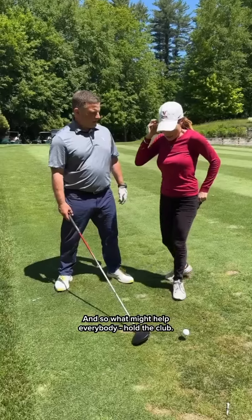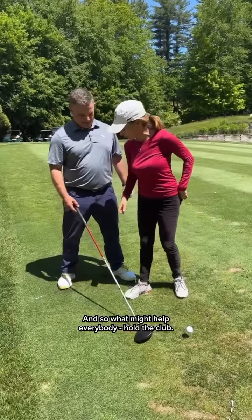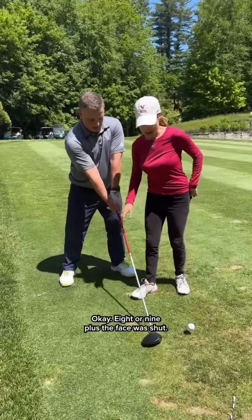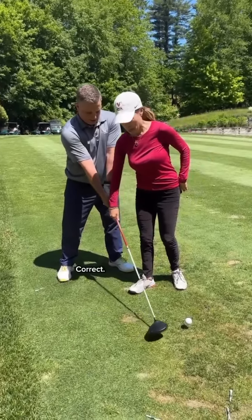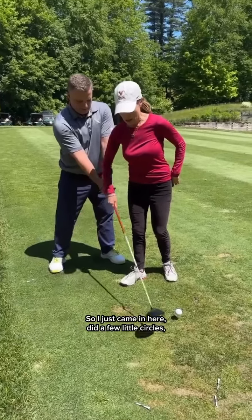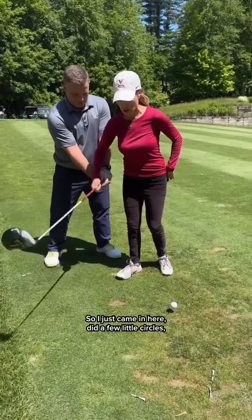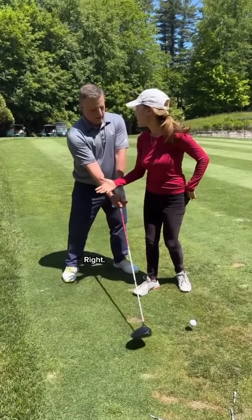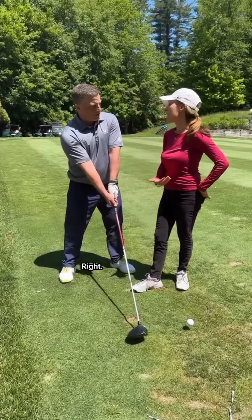And so what might help everybody — hold the club. How tight were you holding it? I was holding it on your scale like eight or nine. Okay, eight or nine, plus the face was shut. Correct. So I just came in here, did some few little circles. We're trying to feel a grip pressure scale of four in each hand. You were afraid the club's going to go flying.